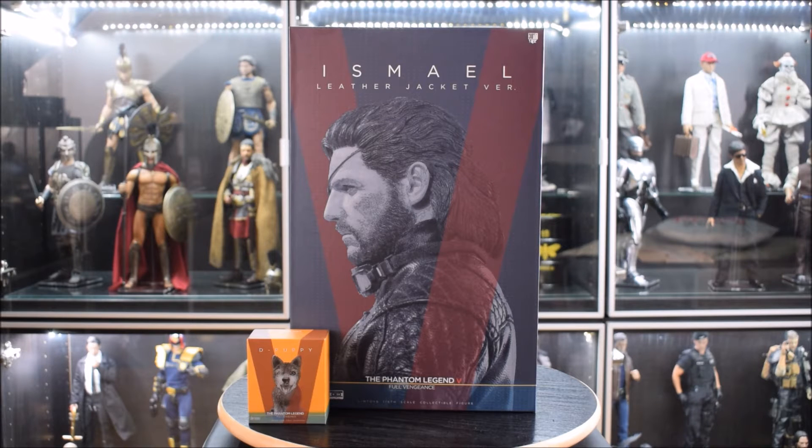L'ultimo episodio è uscito qualche anno fa ed è stato purtroppo anche l'ultimo. Parlerò di Kojima, il creatore di tutta questa saga, almeno per le versioni console. Di Kojima potrei raccontare molto, ma forse ne parlerò verso la fine della recensione.